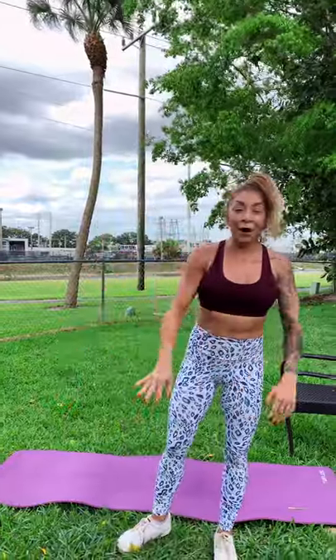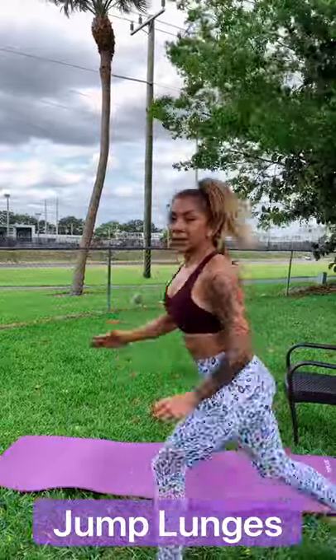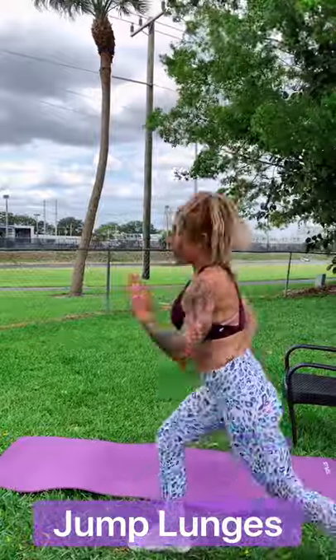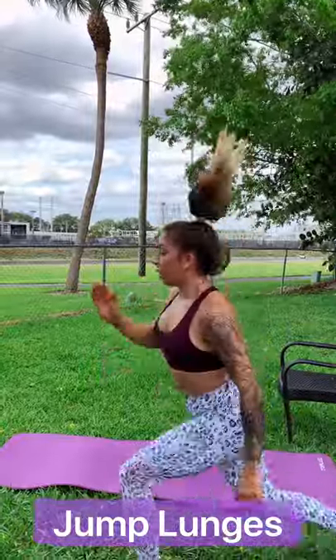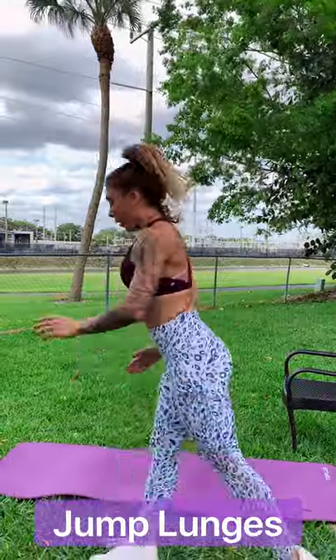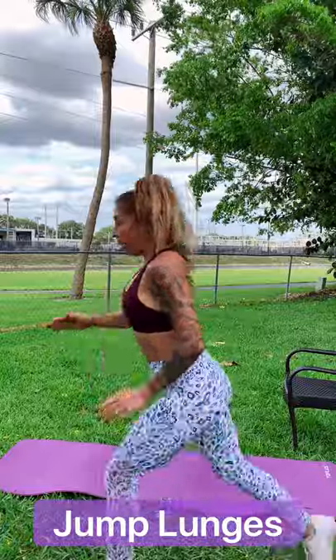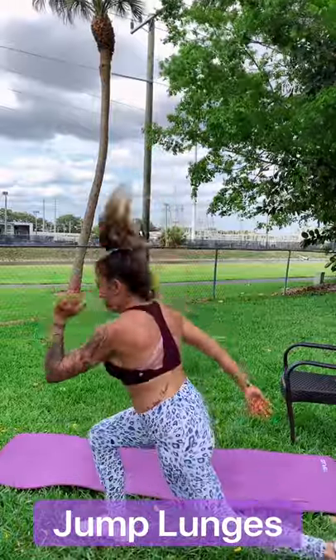All right, we've got jump lunges. This is perfect for a HIIT cardio session — I love it first thing in the morning, I feel so great right now. Jump lunges — three, two, one, let's go. If you didn't jump last time, try and get down low. This is our last exercise. We have 27 seconds left of work, let's go. We're halfway there — can you get lower? Can you jump higher? Let's go. 10 seconds left. Five, four, three, two, one.